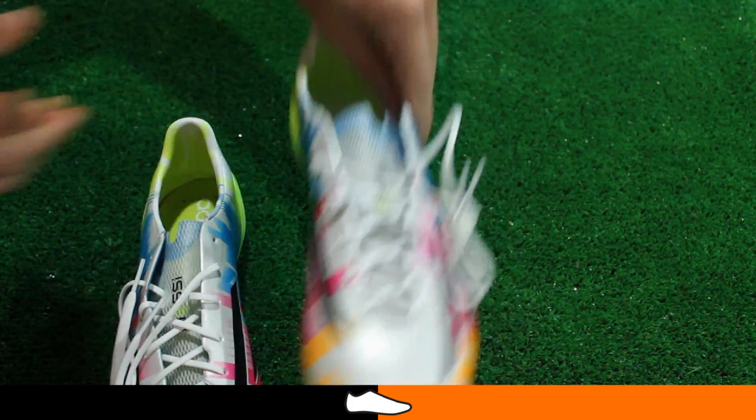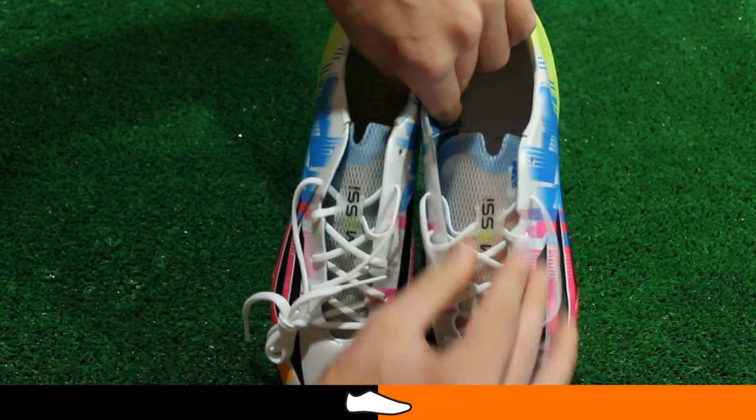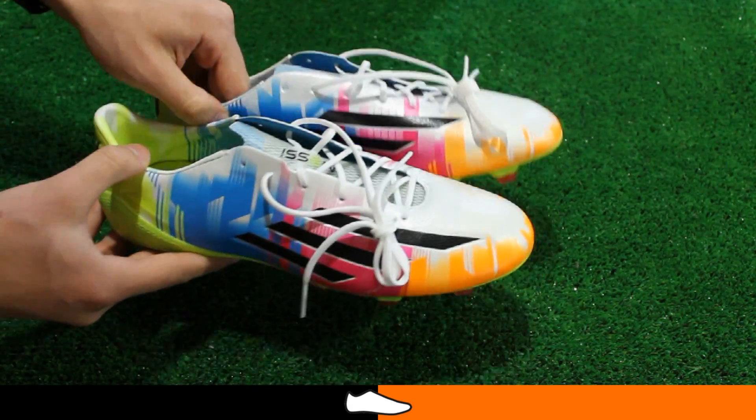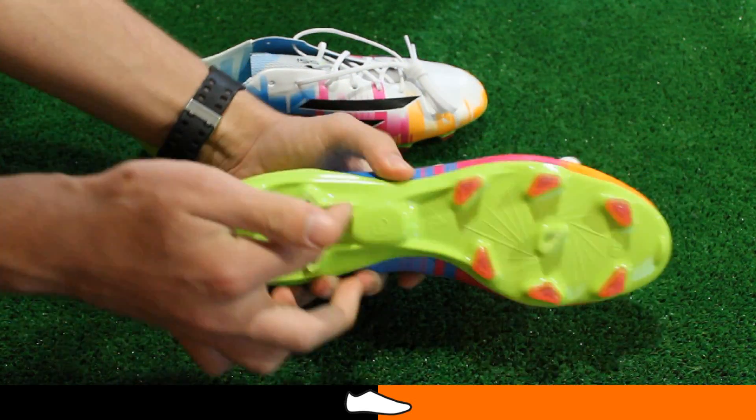A slightly off-center lacing system has been included on this model, enhancing the streamlined fit and feel of the boot. This boot is also compatible with My Coach, allowing you to record and track your training and match day experiences.